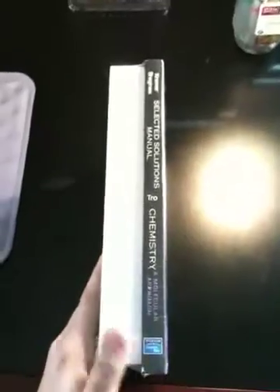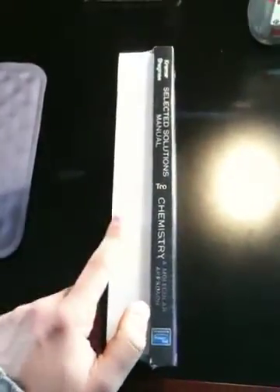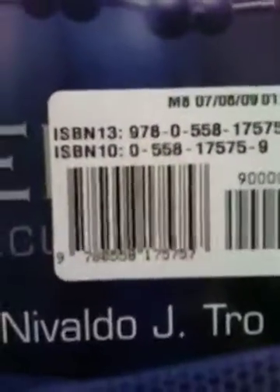So as you can see, it's got the textbook solutions manual. ISBN 13: 9780558175757 for those of you who want it.